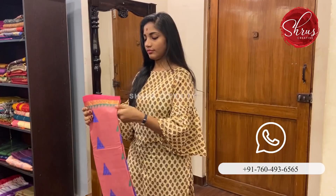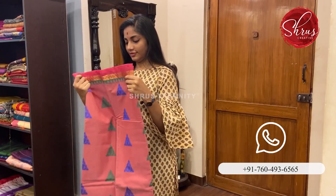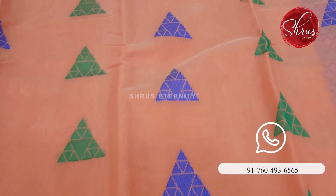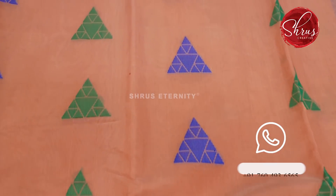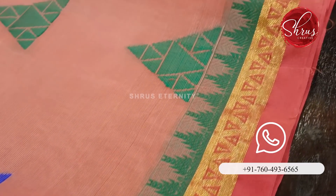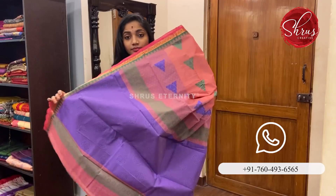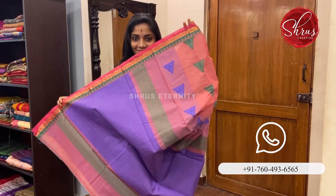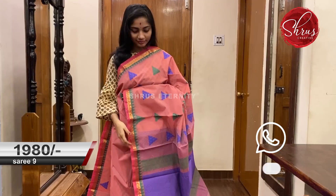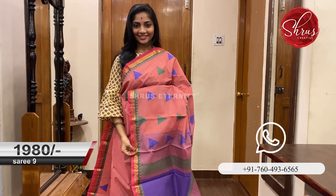Moving on to Saree No. 9 priced at 1980. This is a lovely tone of pink, a very soothing tone. The body has triangular thread woven motifs in blue and green. The border also has a gold saree strip on it. A blue coloured pallu — a violetish blue pallu with thread woven motifs. Saree No. 9 priced at 1980.